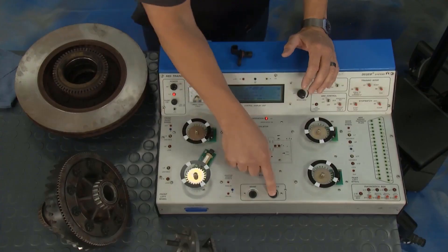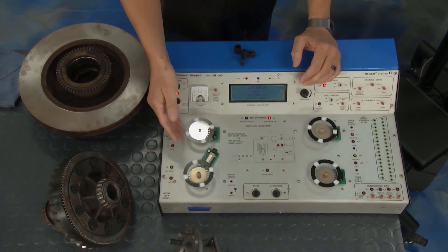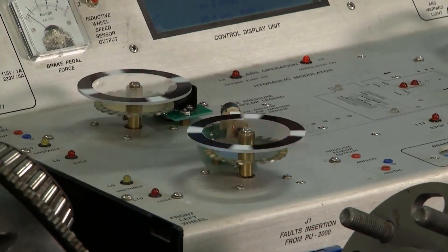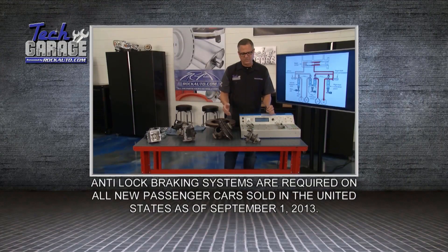I have an ABS unit here as a demonstrator. The wheels are spinning, and the computer is looking for one to go out of sync with the others. Once it does that, the wheel speed sensor picks it up, the frequency changes, and the computer actuates and starts taking control.